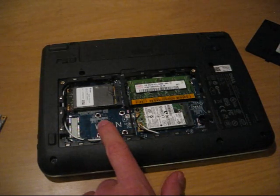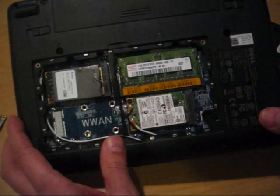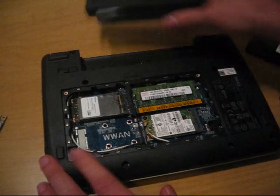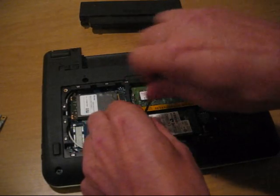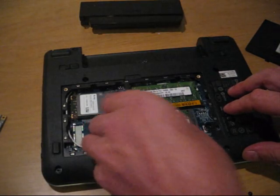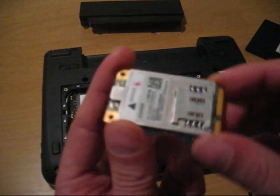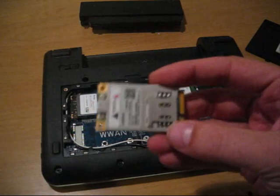We don't have a 3G slot here, but we have a similar slot for the Wi-Fi over here. Some readers have been asking if they could use the Wi-Fi slot. We could take away the Wi-Fi card and put the 3G card there — but we have to use the Novatel Wireless 850D, because it has the SIM card slot on itself.